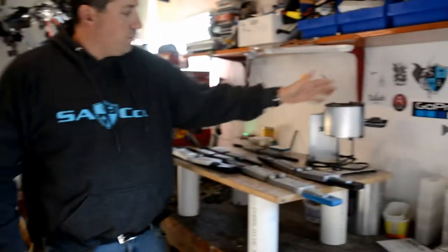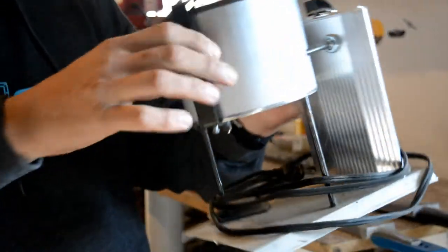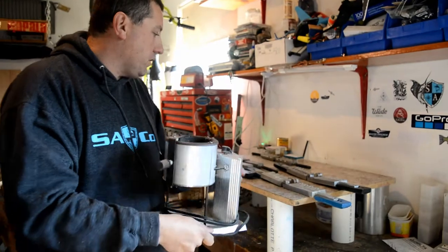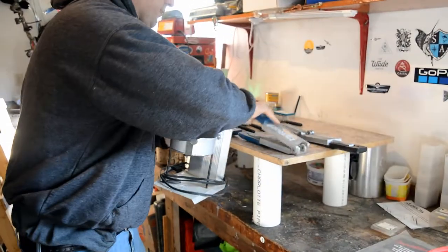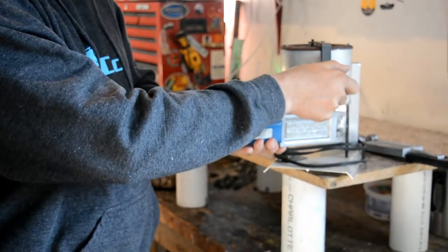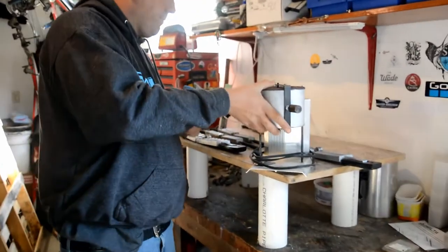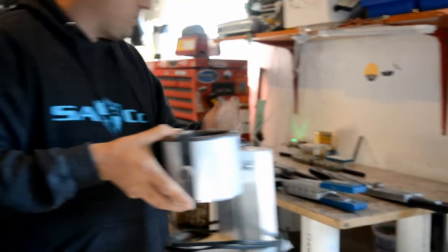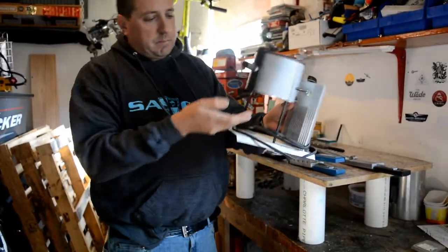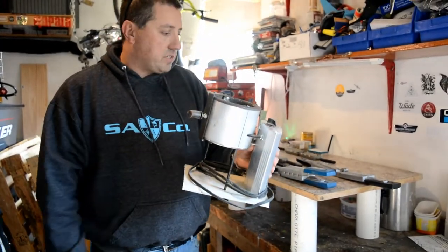The first thing you're going to need is a melting pot, which we have here from Lee. It's got a little nozzle at the bottom — you lift up and it pours out the lead. You can stick your mold right underneath and pour as much as you need. The problem with this lead pot is that I pour so much at a single time that the bottom plugs up on me almost constantly, and it's not as fast as I would like.